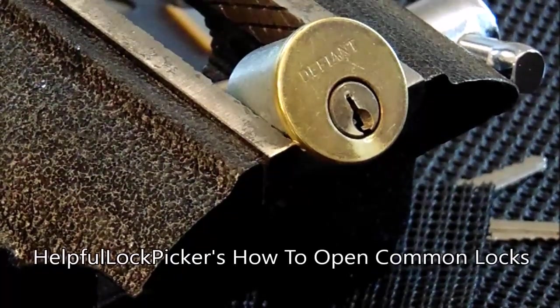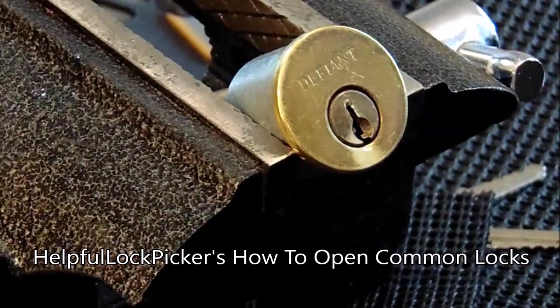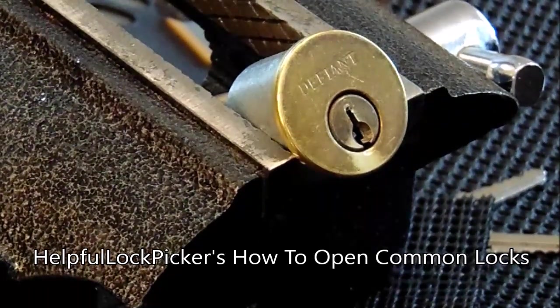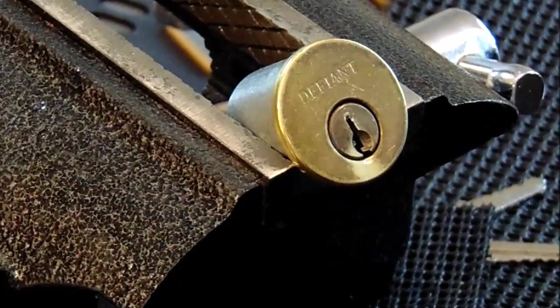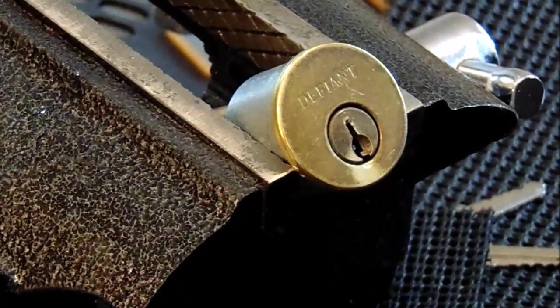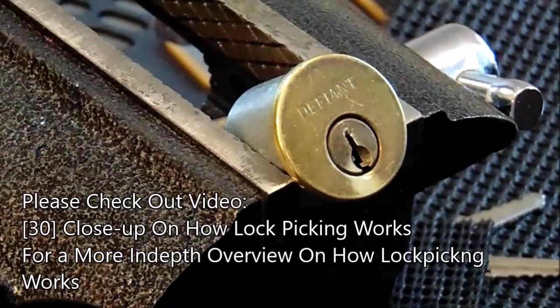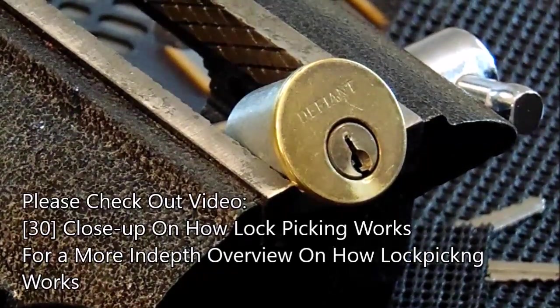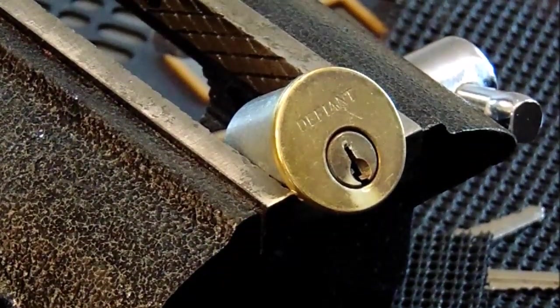This is The Helpful Lockpicker. The video I have for you today is on how to pick common locks. The lock in front of us is a deadbolt lock that contains the Kwikset KW1 keyway as a 5-pin lock with all standard driver pins. If you'd like a more in-depth overview on how lockpicking works, please check out my video number 30.